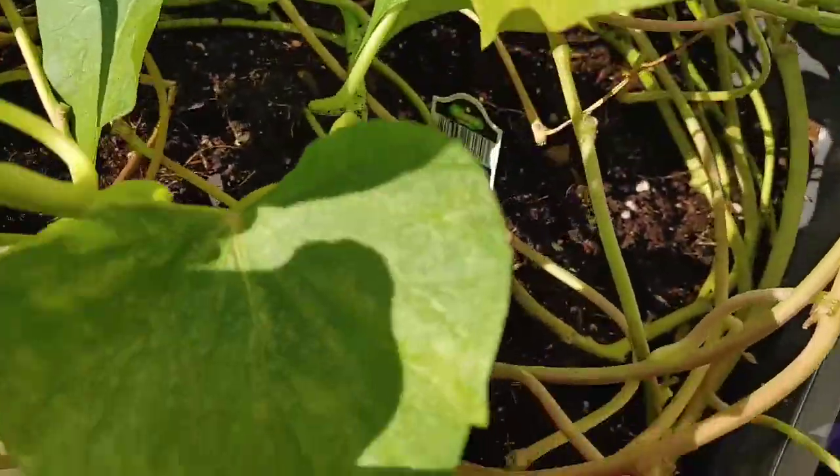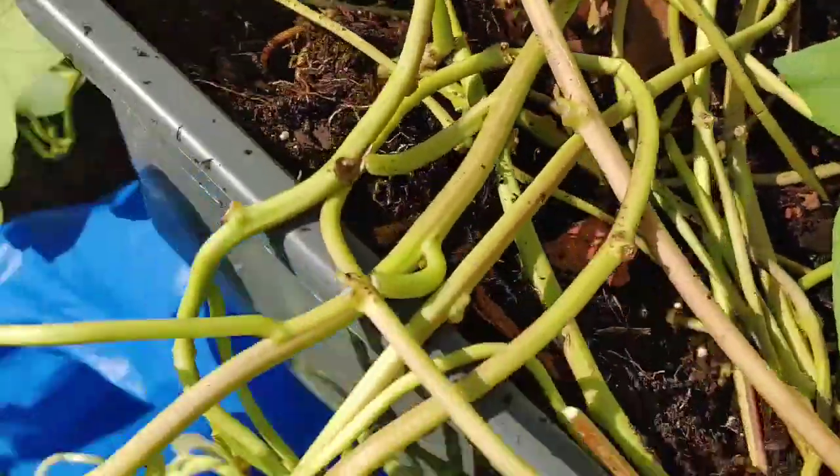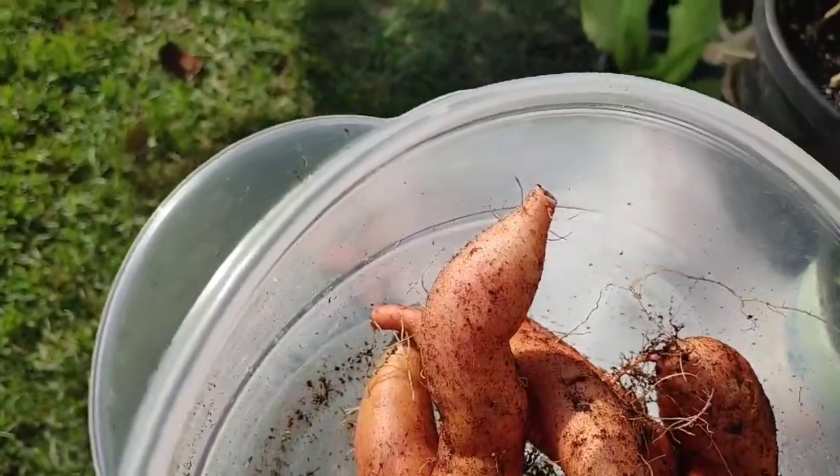I just wanted to come in and give y'all an update on what was going on in the garden with my groceries. And that is just amazing. I'm so excited. So far, this is what we've harvested from my sweet potatoes — we're going to have sweet potatoes tonight!